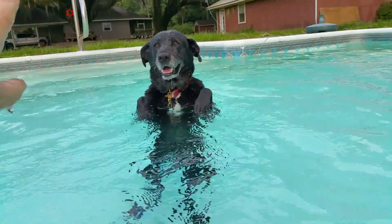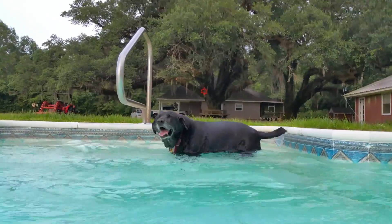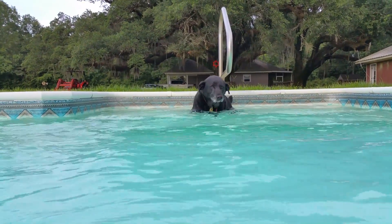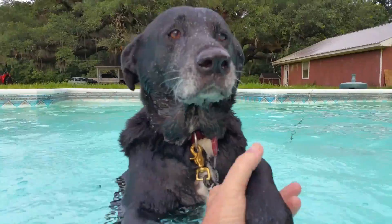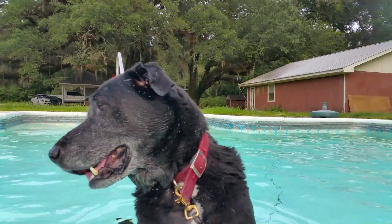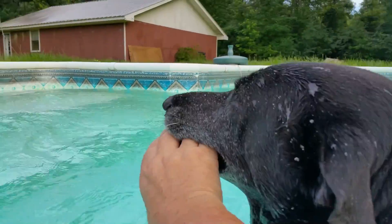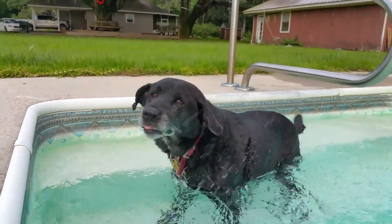Good boy. All right, back up to the steps. Back up. You can do it. Keep going back. You're almost there. There you go. Good boy. Probably won't be able to stop you now. Come on. Catch your breath and come on. Good boy. Come on. Easy. Get my phone all wet. Watch those claws. There you go. Easy on the teeth. All right. Good boy. Shake it off. There you go. That's a good dog.